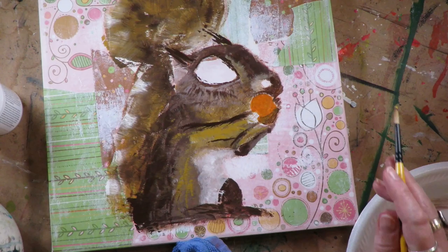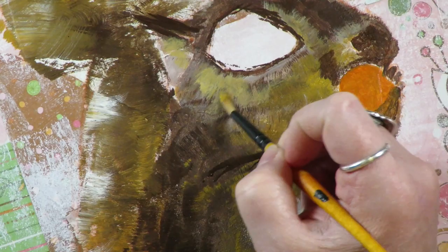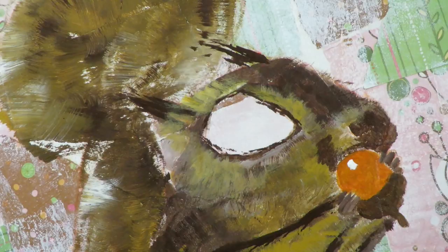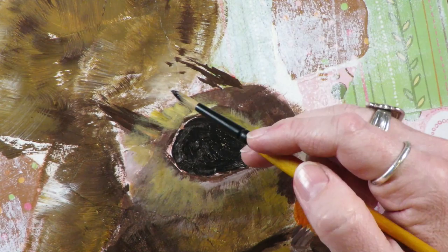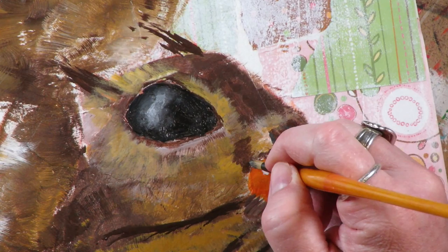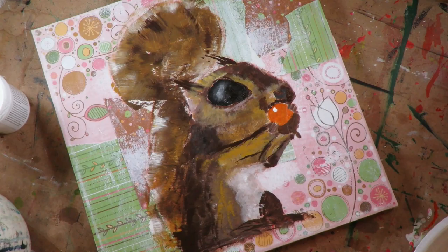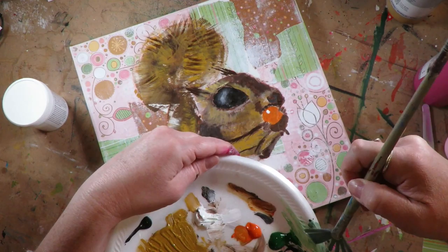I'm alternating now to a smaller brush for the details — the little nose and the little fingers — with this little round brush. I like these Creative Mark brushes because they're not too stiff but they hold quite a bit of paint, and they're not too soft where you can't have a definitive brush stroke. I'm adding a little white into the black to make a reflection in the eye. This is not a terribly realistic project — it's pretty whimsical. I have a link in the description box to all the supplies I'm using today.